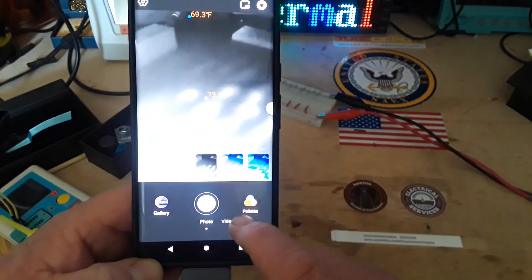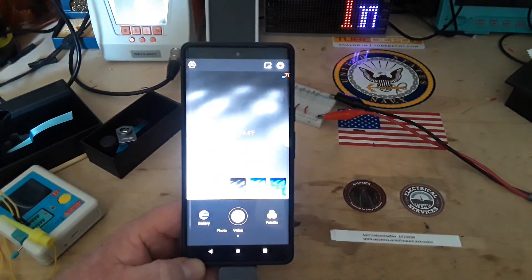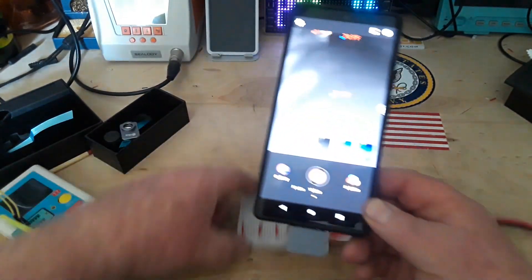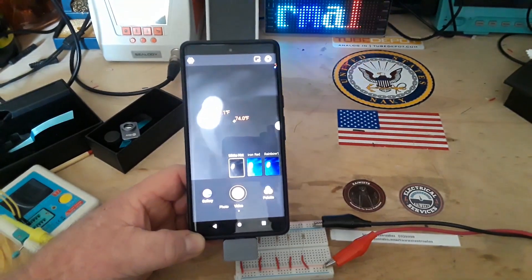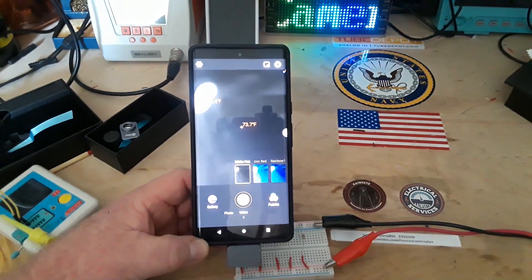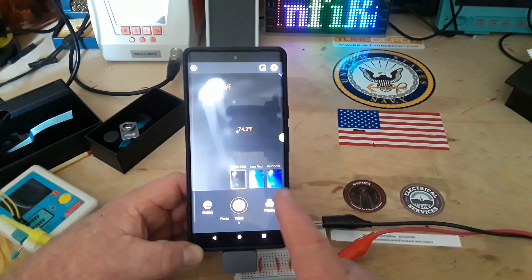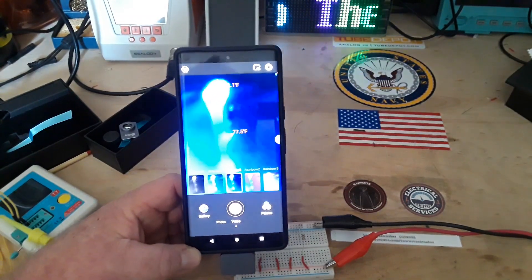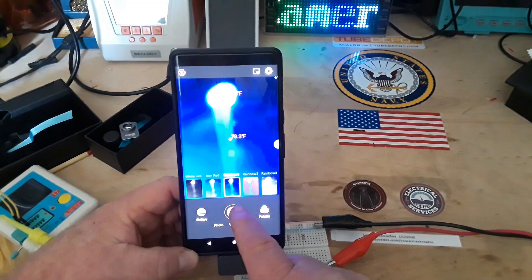We can also switch it into video mode. Bring in my resistors once again — there's that one getting hot. Let's put this in rainbow one mode, and then I'm going to record this and I will show you the recording.